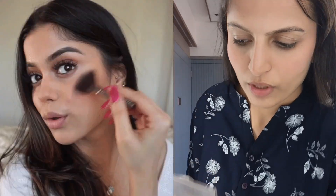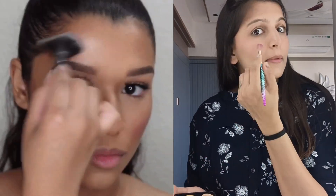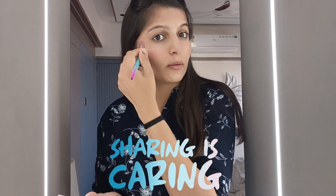After the blush step, we apply highlighter to the face. Today I have applied highlighter normally — on the nose as well. If you prefer a matte finish, you can skip the highlighter.